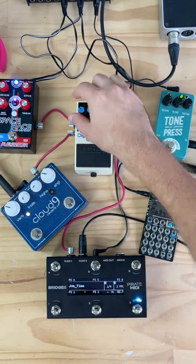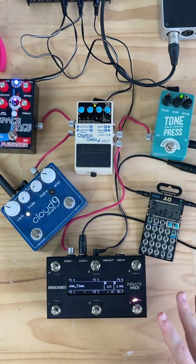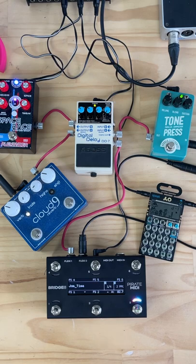We'll bring those repeats down again. Now we've got our loop running, we've got the reverbs going, a bit more of a manageable delay, and you can see how easy it is to synchronize non-MIDI equipment with the MIDI clock on your Bridge 6 or Bridge 4.